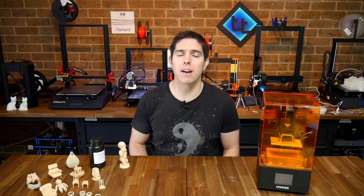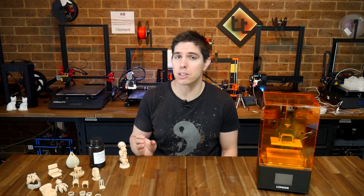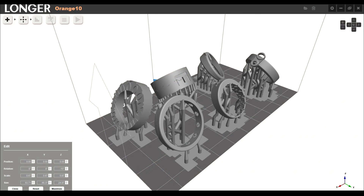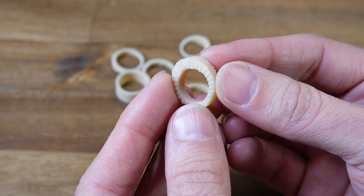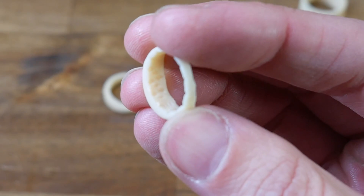Everything had been a great success so far, but I thought I'd better do some printing targeted to the type of items that people like to do on these printers. Next up, I decided to do some jewellery. A colleague at my school runs a great program where students design rings to be resin printed and then investment cast. What you're seeing here are student designs done in Onshape. The print finished without any errors.